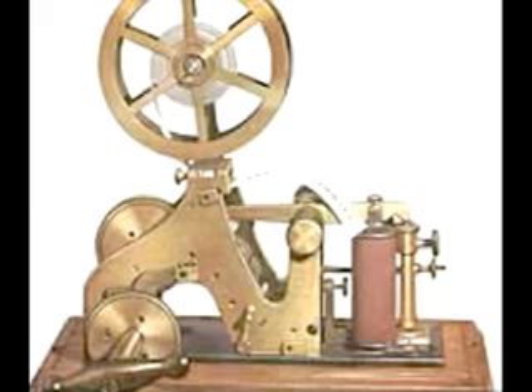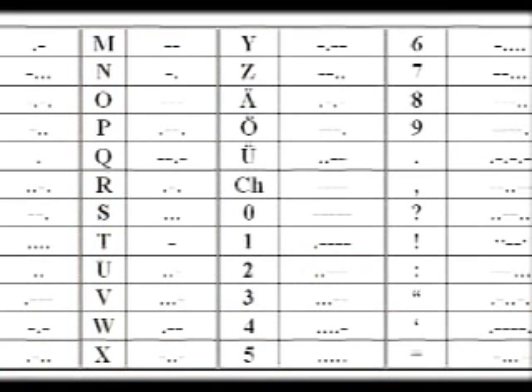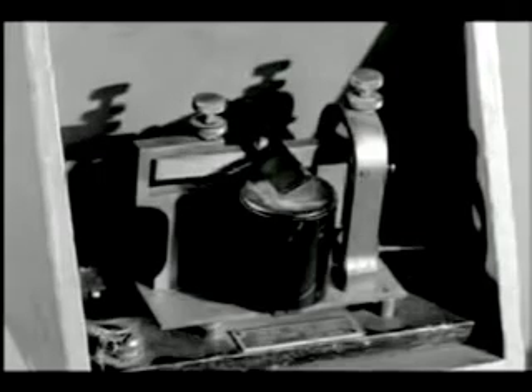To translate this, the translator would write down what he hears with dots and slashes. Then, once the telegraph is done playing, he will go back and translate what he has just written into English.